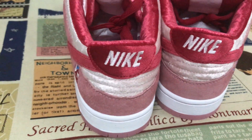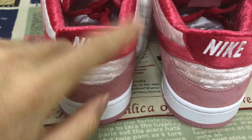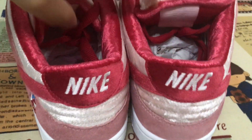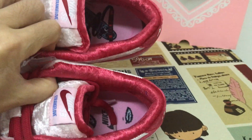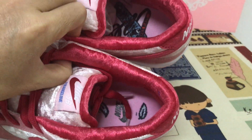Let's see the back of the shoe — it's made of a very nice material. There's a color lining, and the inner sole is also made out of a very nice material.